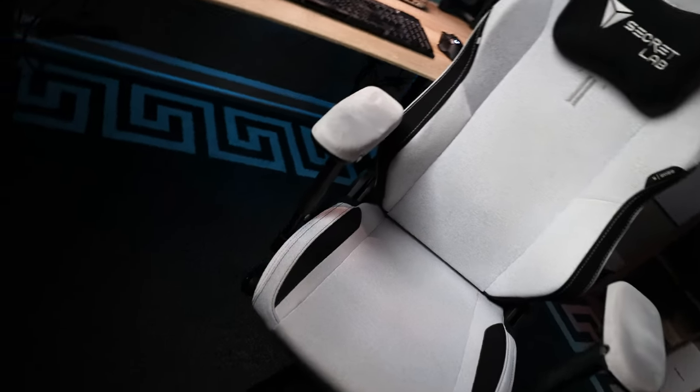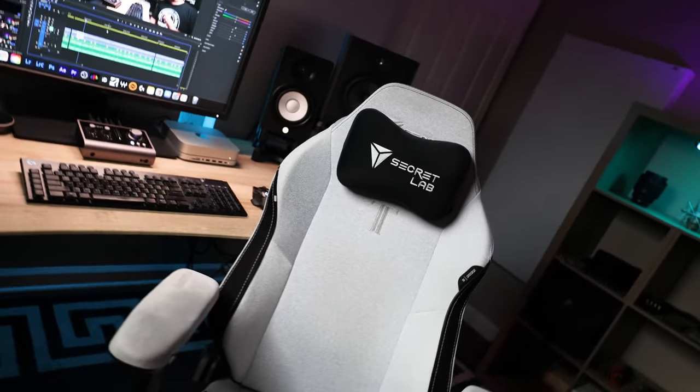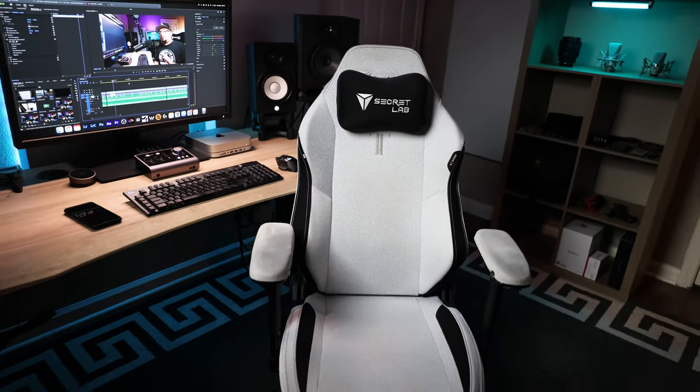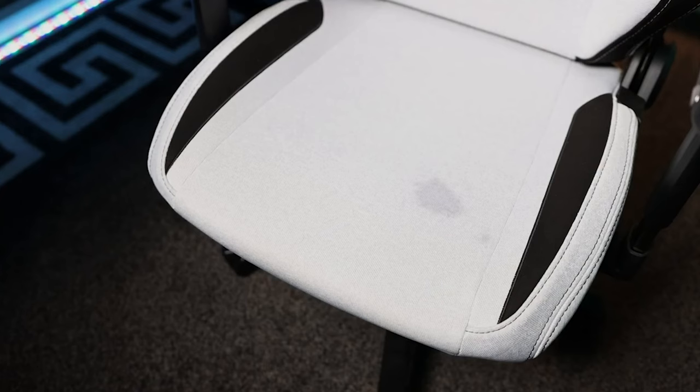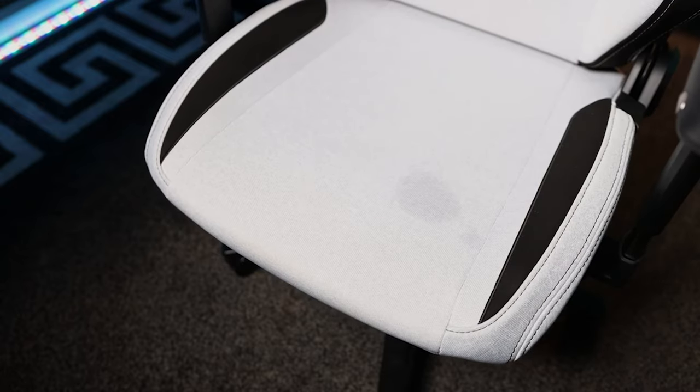Being that I use this chair an average of six or so hours a day, and this is the Arctic White Softweave — which is no doubt going to be harder to keep clean — and I am an extra oily person whose skin comes into daily contact with my chair, it's no wonder I started to see some signs of yellowing. Luckily, my oils don't seem to be the direct cause. The first thing I noticed is a light water stain on the seat, which I intentionally caused in my Softweave versus Leatherette video about 10 months ago — I splashed a small amount of water on the seat to show off its absorbing properties.